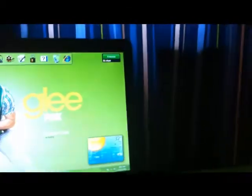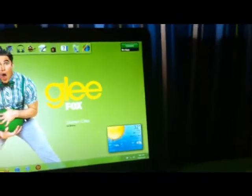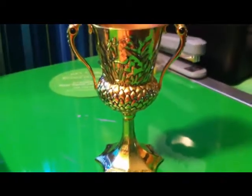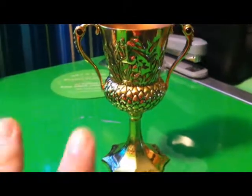Hey guys, Merry Christmas! It's the Wise Ravenclaw. I'm here to report on all the stuff Harry Potter got for Christmas from the Noble Collection. Unfortunately, the only thing I got this year from my parents for Christmas that's Harry Potter related from the Noble Collection is the Hufflepuff Cup, because everything else I put on my list was back-ordered two months when they went to order it. But now I checked this morning and everything is suddenly available again.